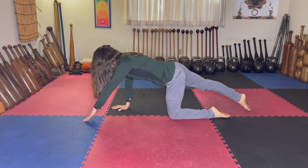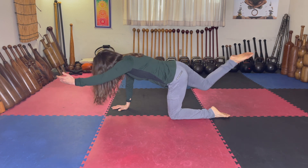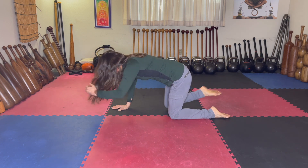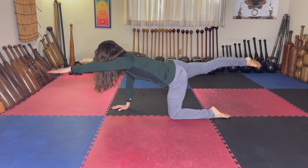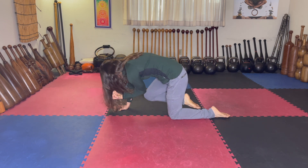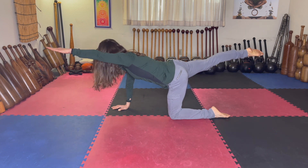And then we're going to add the knee and the elbow in — it's more balanced, a little abdominal connection, transverse abdominals. Up and bring it in and out.